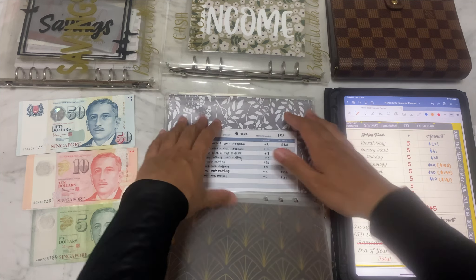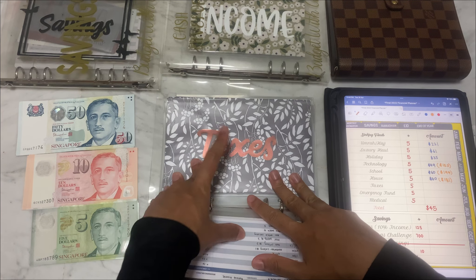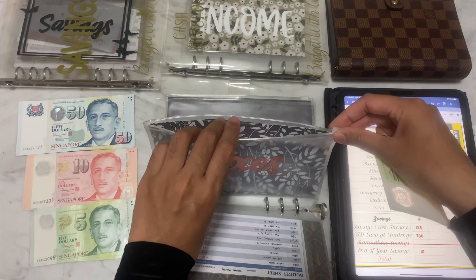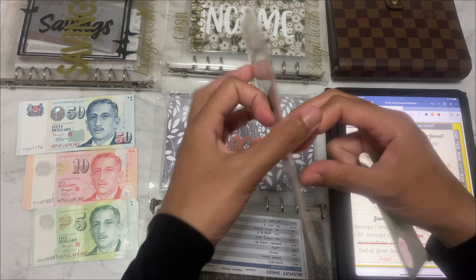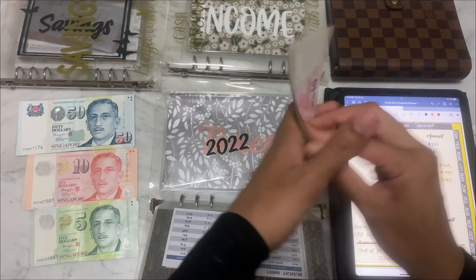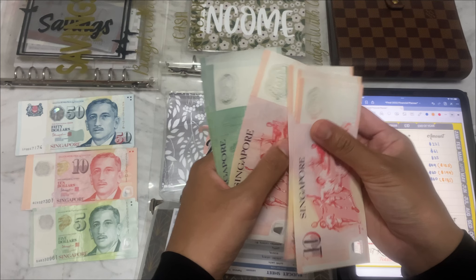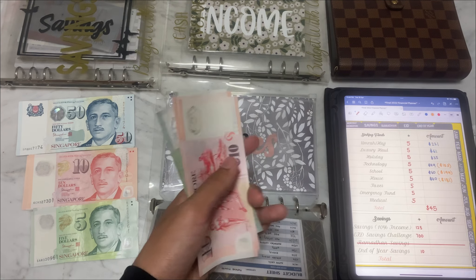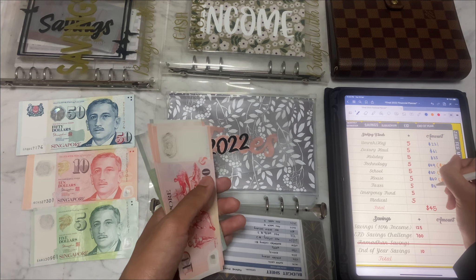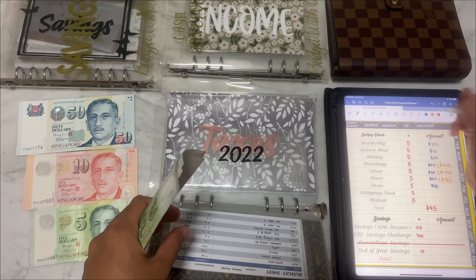I'm slowly saving up to buy a house — hoping to save a million, which I know is far ahead given there's only $181 in there right now! For Taxes I'll be putting in $5 as well. Currently in Taxes: $10, $20, $30, $40, $45, $50, $55 — and the total in that envelope is $581.